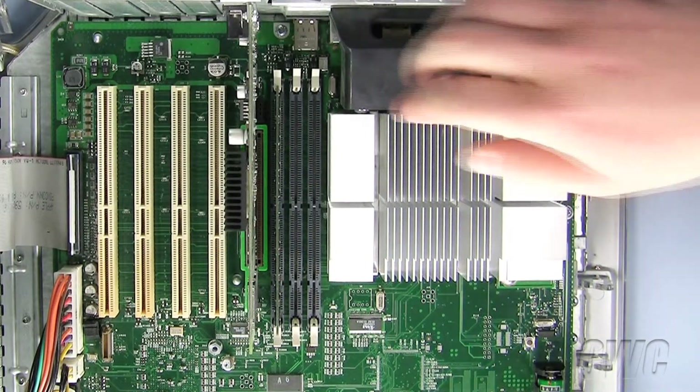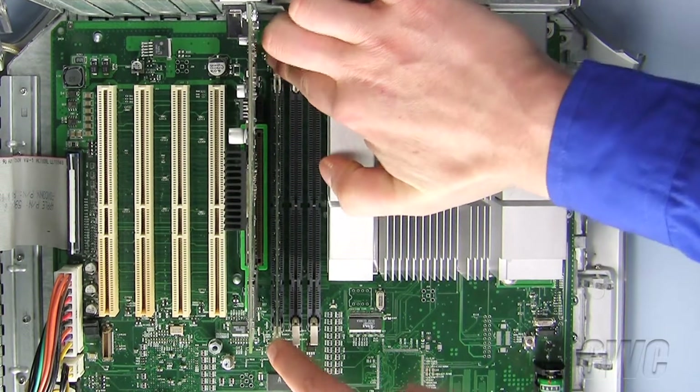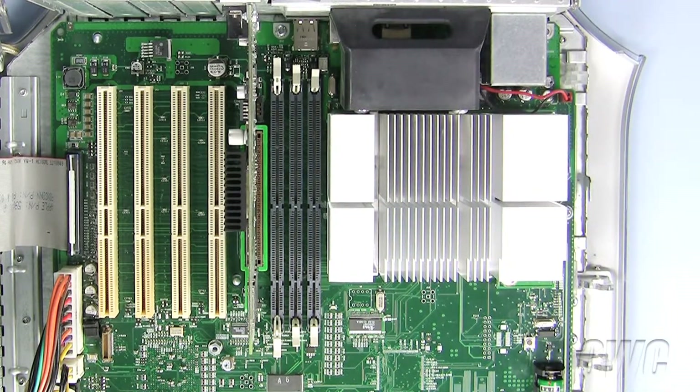To remove the old installed memory, push down on the tabs on each side of the memory slot until the old memory pops up and out. Now remove the old memory and set aside.